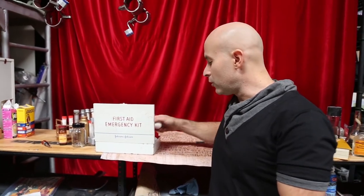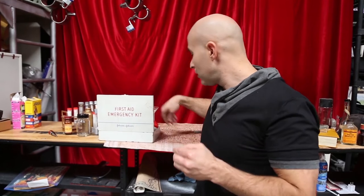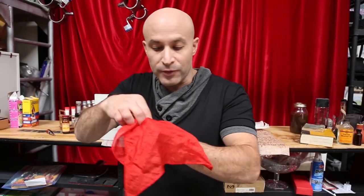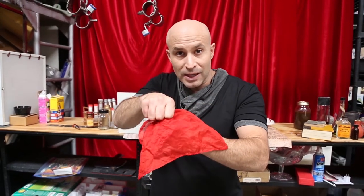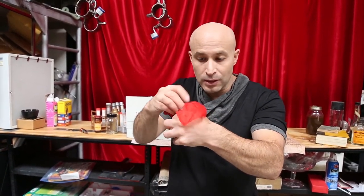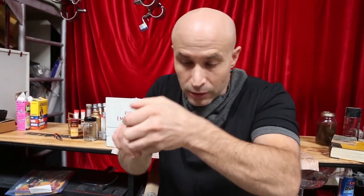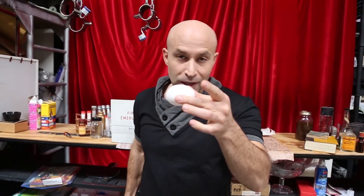Check this out. This is what you do. In your left hand, you hide the egg. Then you take the hanky and you stuff it right into the center of the hole. You stuff it right into the egg. Then you show the egg.